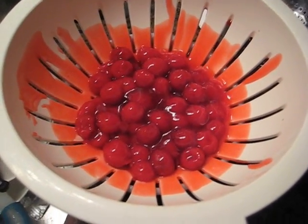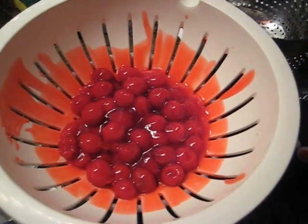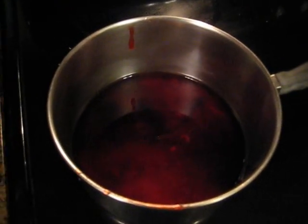One thing I do is strain the cherries from the cherry syrup that comes in the pie topping. I heat the syrup on the stove with some pomegranate juice to make a pomegranate cherry reduction. Time is up for the 10 minutes for the crust — let's take it out.